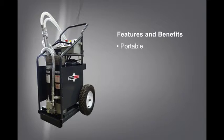The FS is extremely portable. It has rugged semi-pneumatic tires and a single lift point for easy transportation. A removable plastic drip pan on the bottom of the unit catches any fluid that might have accidentally spilled.